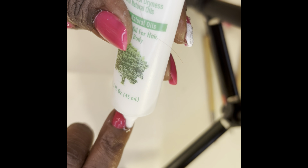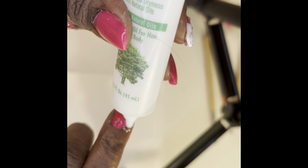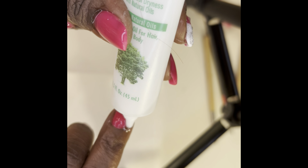I decided to go ahead and add some rhinestones to the nail — it was looking a little blah. That's my rhinestone glue that I'm putting on top of my nail.